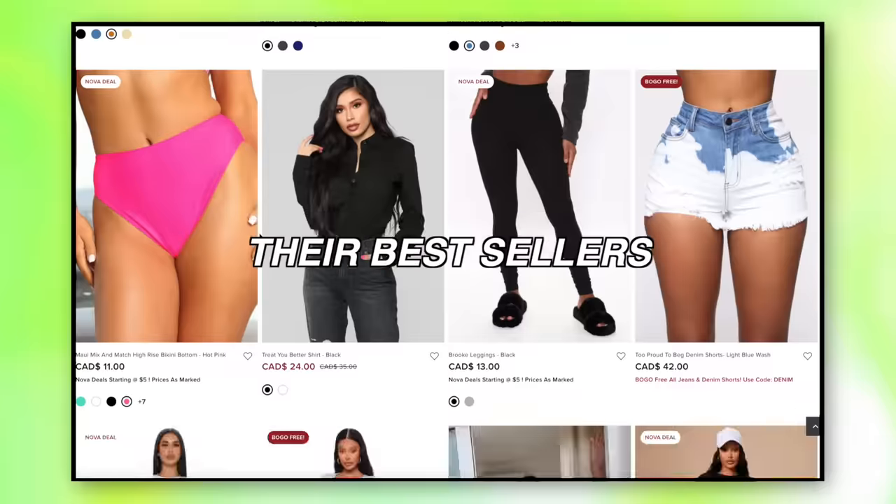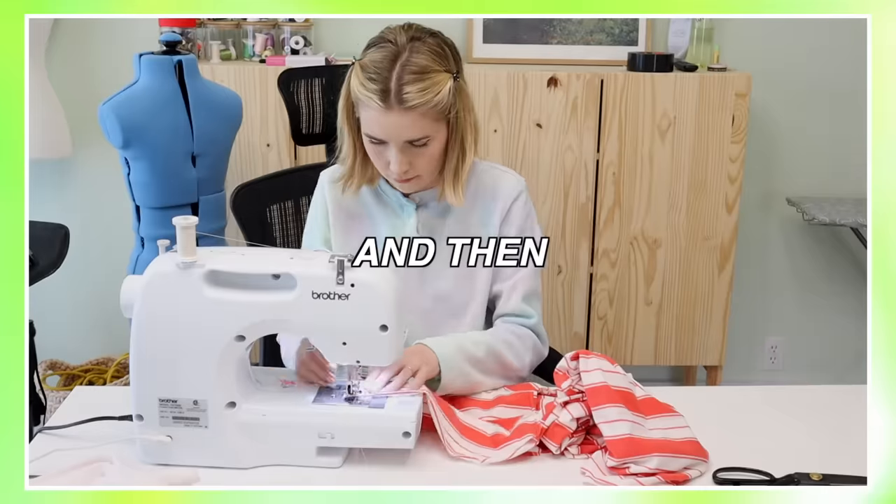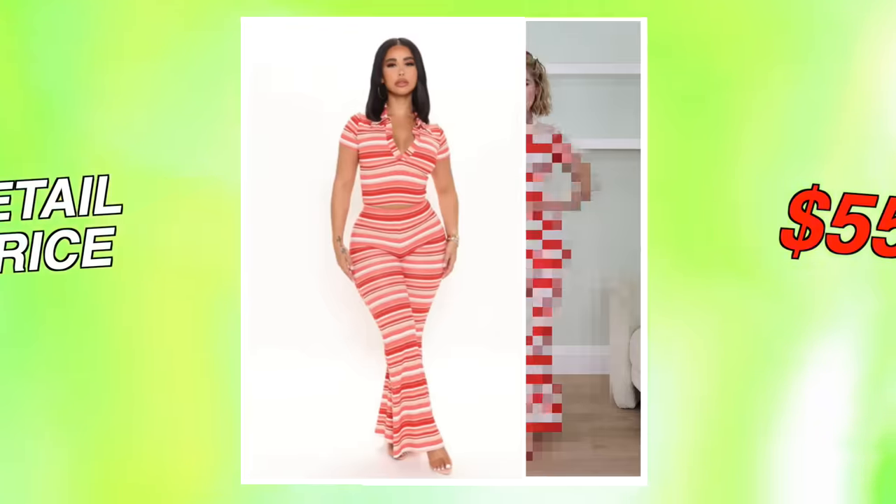So if you're new to this series, basically what we're going to be doing is going on Fashion Nova, going through their bestsellers, picking a few items, hopefully thrifting the fabric, and then sewing them up and comparing the prices. Retail price versus what we can make at home.